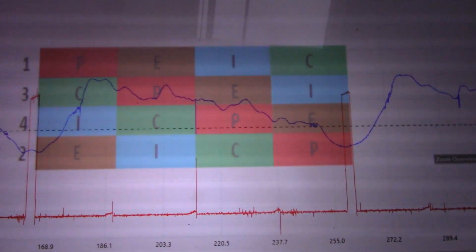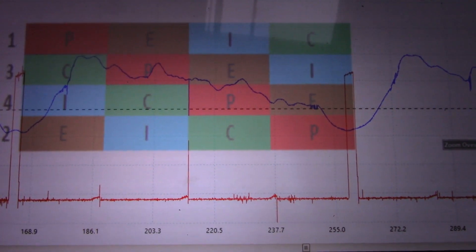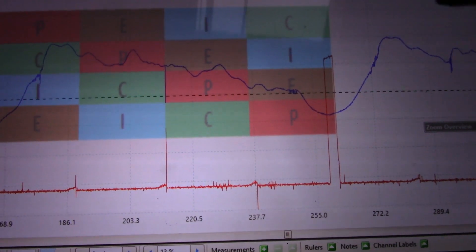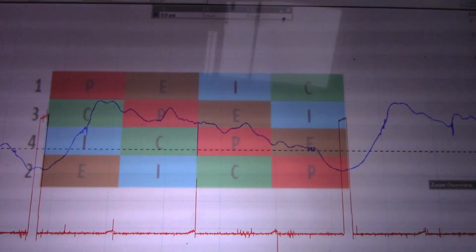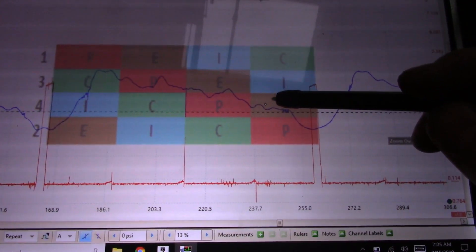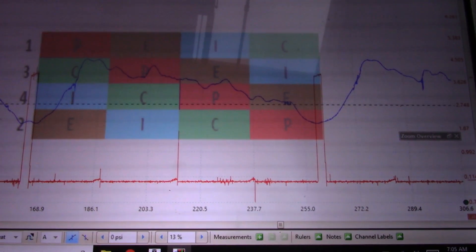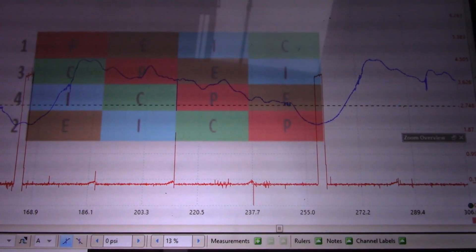I have the top dead center program loaded up — I downloaded it from the Drivability Guys at drivabilityguys.com, I'll post a link in the description. You can see that every time cylinder four fires, I get negative pressure in my exhaust. So I'm thinking cylinder four is my misfiring cylinder.